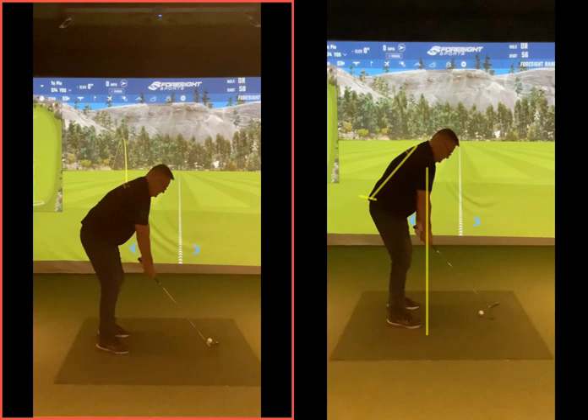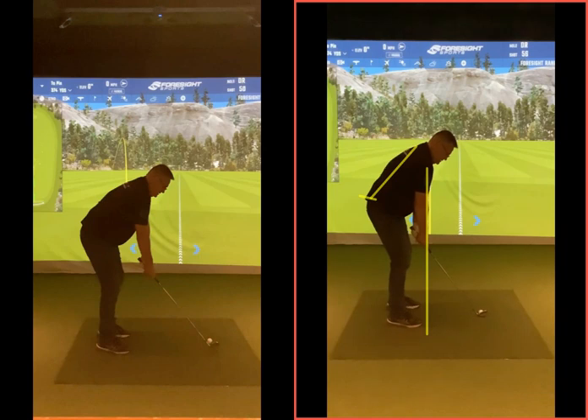Now, because you were standing what felt to you quite close, what you'll see on this takeaway when you go back, the club goes outwards this way a little bit. So the initial part of the swing, it just goes out a little bit there. The shaft now is kind of going through the ball. In an ideal world, it needs to come back a little bit straight. Nothing to worry about at the moment because we're still working on turning this right hip and right shoulder out of the way.